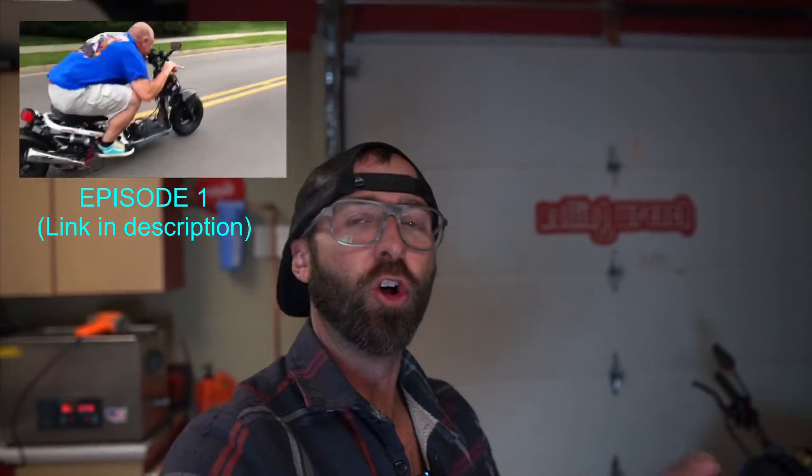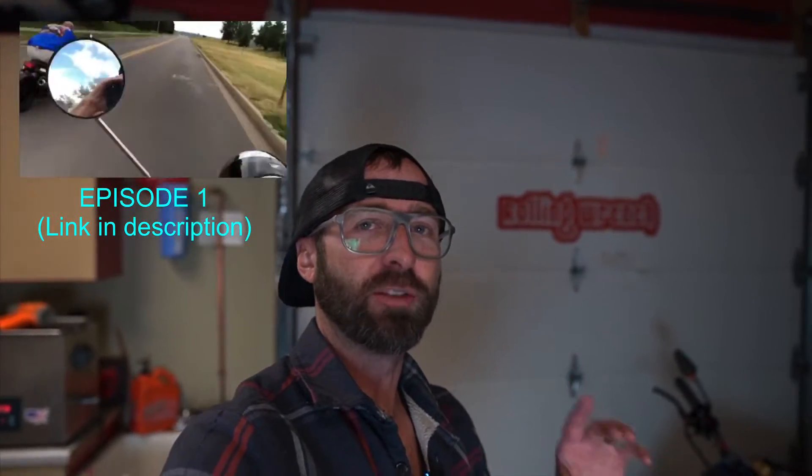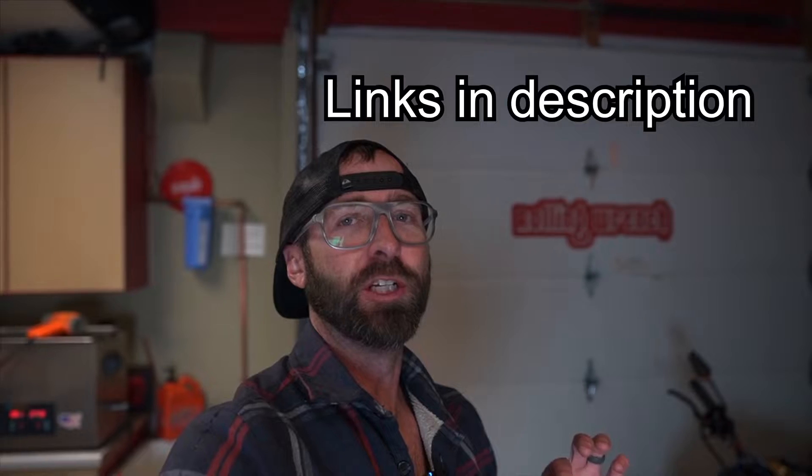What's up YouTube? If you haven't watched episode one, make sure you go back, otherwise you're not gonna know what's going on. Episode one I tore the whole motor apart on that stock Ruckus motor, known as a GY6 motor. Today we're building the whole thing up with all the sweetest parts. I'm going to do things just a little different than I normally do — normally I'm jabbering the whole time talking you through it, but this time I'm just gonna time-lapse the whole damn thing. So enjoy.